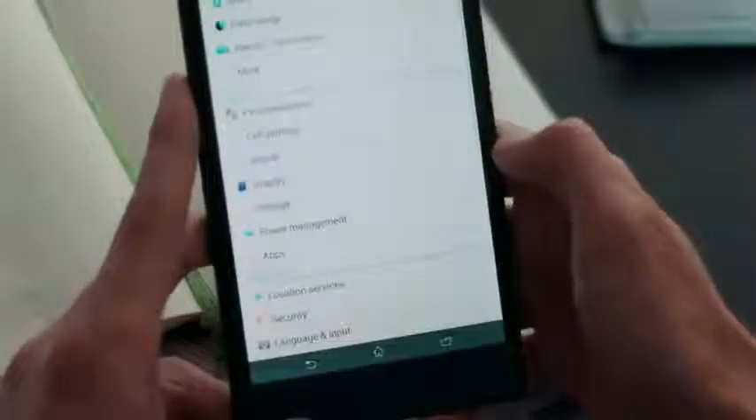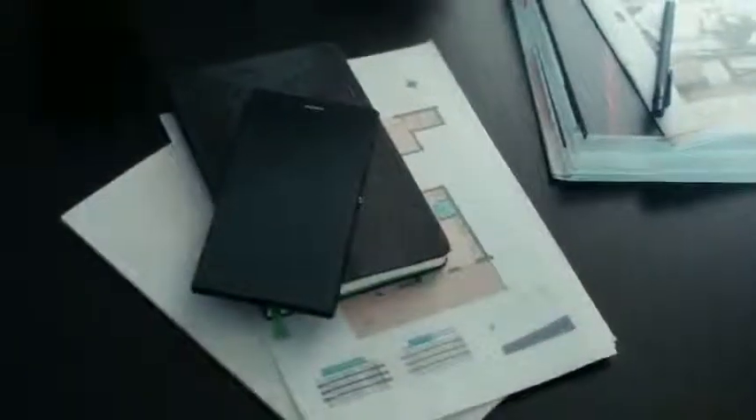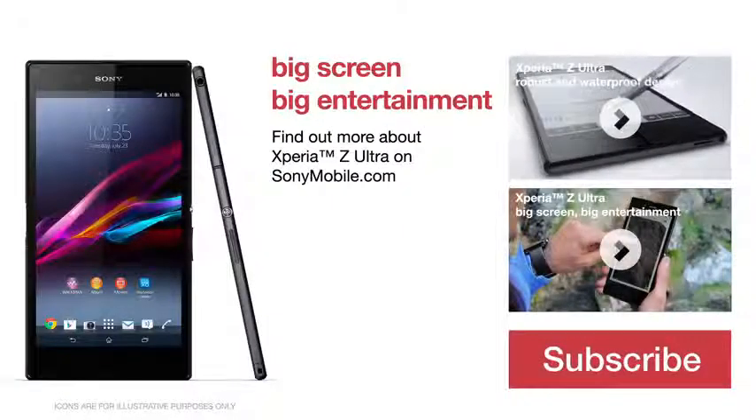Done for now? Save on battery — put the phone in stamina mode. Xperia Z Ultra: true efficiency in an ultra slim smartphone.